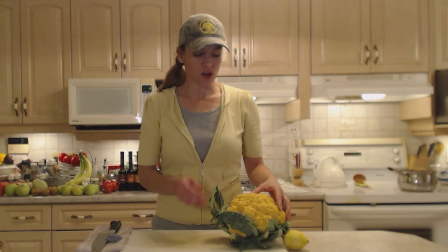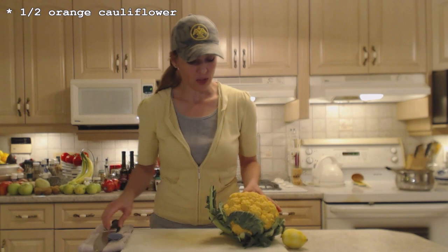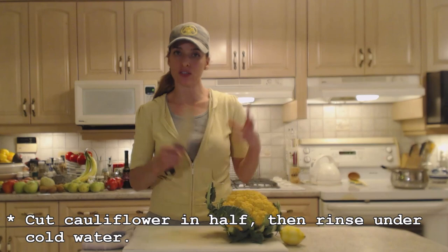I'm going to use about half of this cauliflower tonight and half for another recipe. I haven't washed it yet — you don't want to wash the whole thing and then have it just sitting, as it's going to go bad quicker. So just rinse it right before you're going to use it. I'm going to cut it in half first and then rinse it.